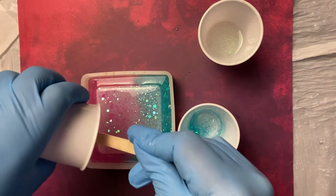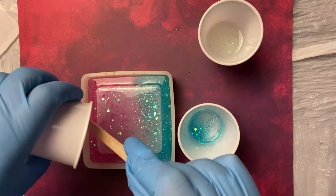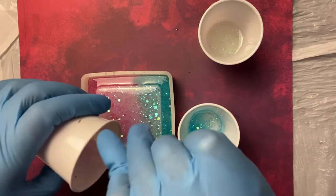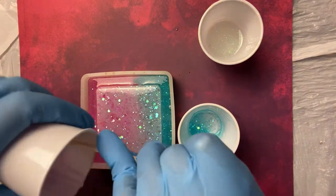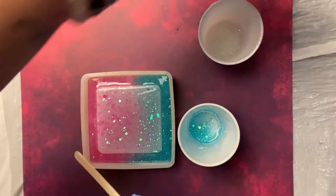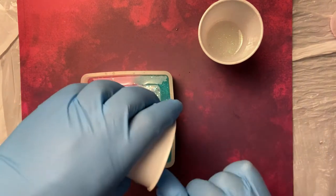You can't really tell that much how freaking amazing it looks already, but you will definitely see the end result. So I'm of course scraping all the resin out of the cup because, like I've mentioned before, I'm a cheap ass. I love using every bit of it.